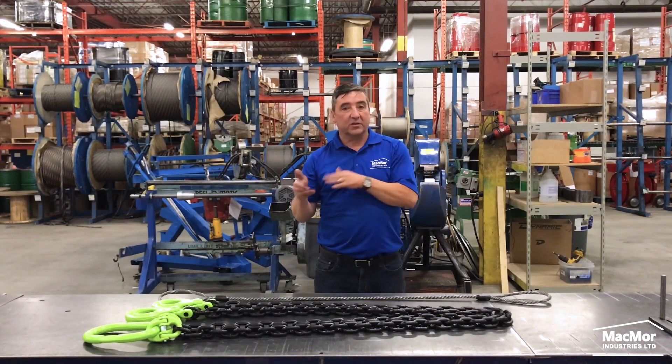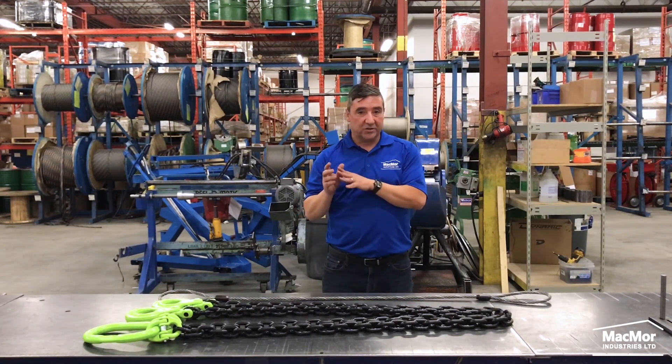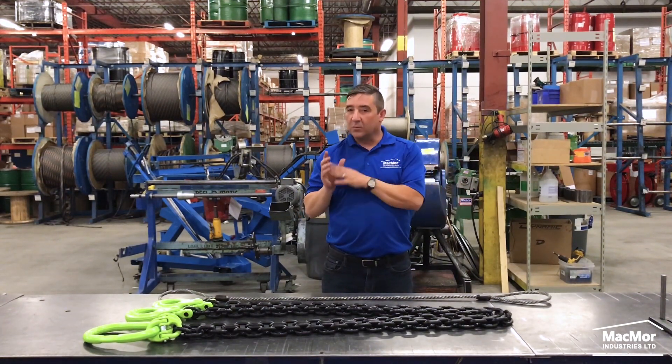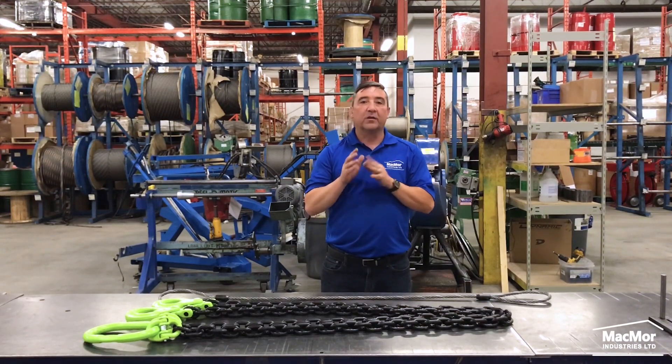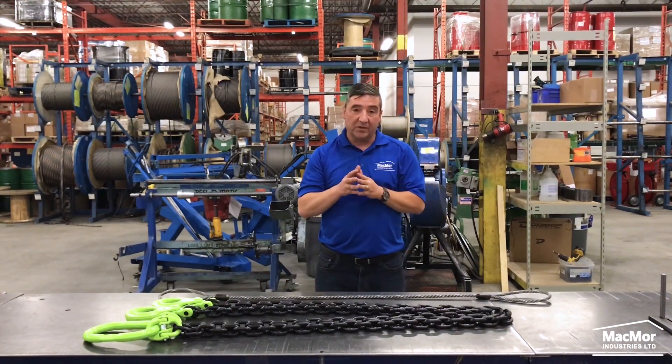Different designs and construction of wire rope provide strength, flexibility, and they snug up tightly around the load in choker hitches. If the wire rope body of a sling is damaged, the hardware — meaning the master link and hook — can be reused, provided that the hardware itself is not damaged.